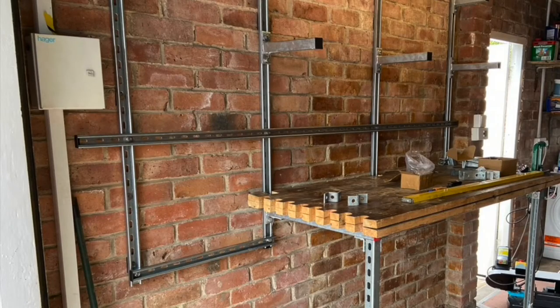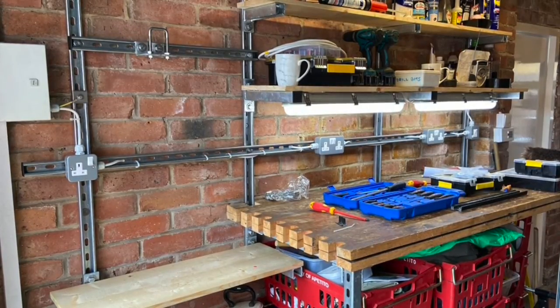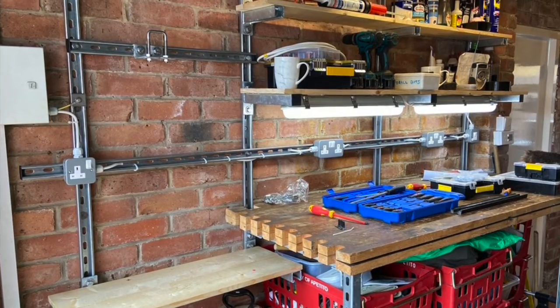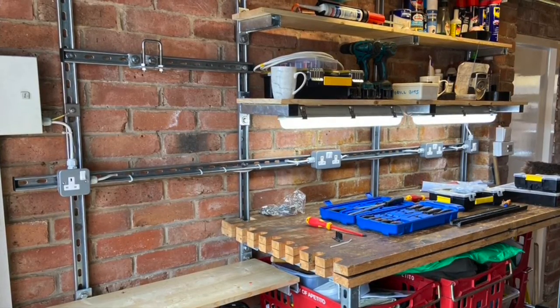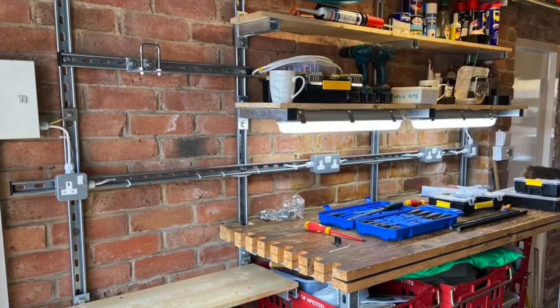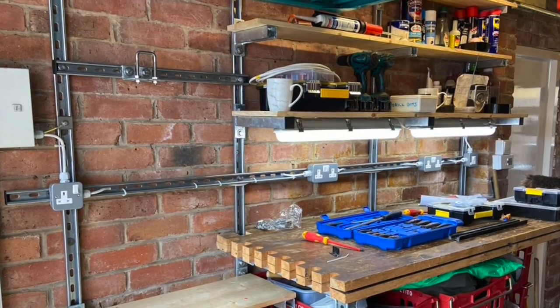This is an example of a friend's garage we kitted out with channel. You can see we used four uprights, two front legs for the bench, and a horizontal bar to carry three sockets and a switch. We managed to get three shelves above the bench too. The thing that's obvious is that it's fully adjustable - we can move the shelves up or down to suit. This stuff really is adaptable to any uneven wall in any workshop, utility room, or garage.